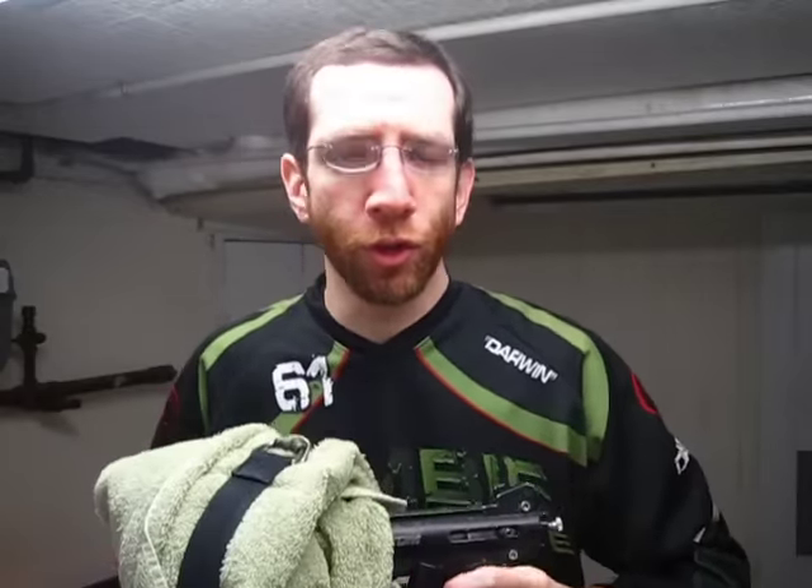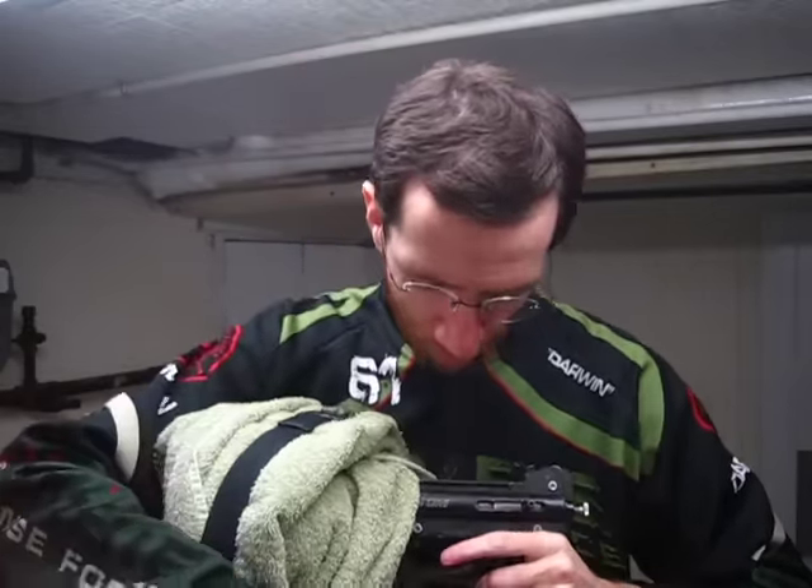Okay everybody, we're all ready to do this. Here's my testing rig, so let's get a 12 gram in here. Got our Leland 12 gram cartridge right there, just pop it so we don't get any leaks. Okay, here we go — we're pierced. Let's do it. We're going to do about one shot every one to two seconds.